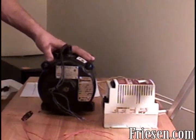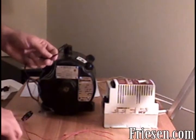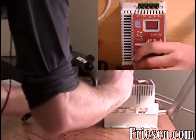The first step will be to connect the three wires on the motor to the variable speed drive. Connect each of the wires to the terminals on the bottom side of the drive labeled U, V, and W.